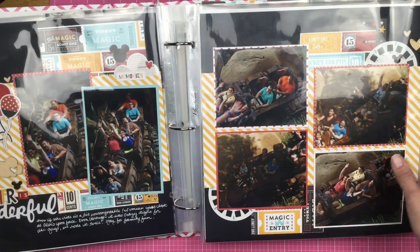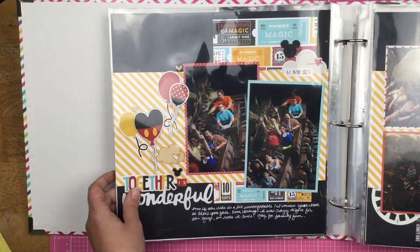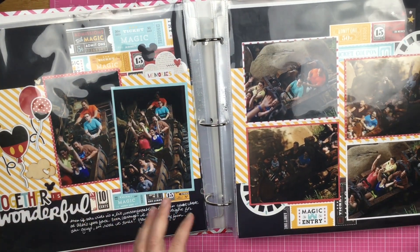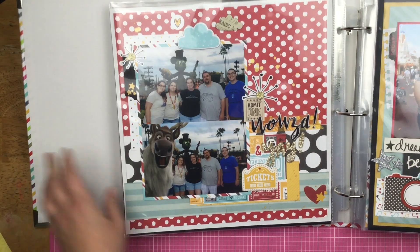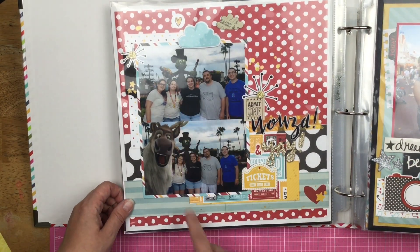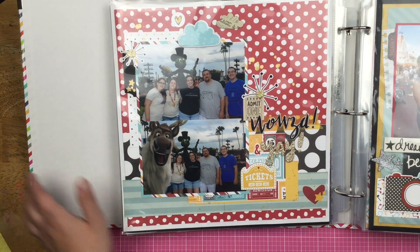So then here we have Seven Dwarfs Mine Train, and this is a two-page layout — very Disney themed. Like this whole trip is Disney themed, where it is Disney papers throughout the whole thing. So here is us, a PhotoPass photo, and then of course a magic shot with gold splatters.